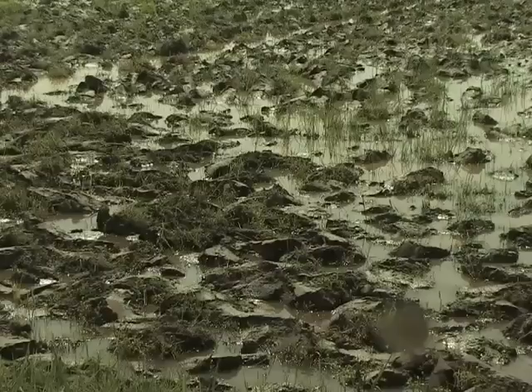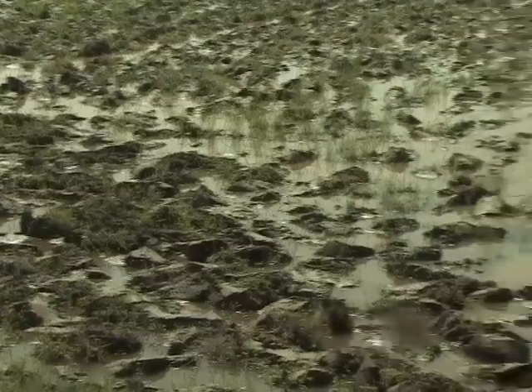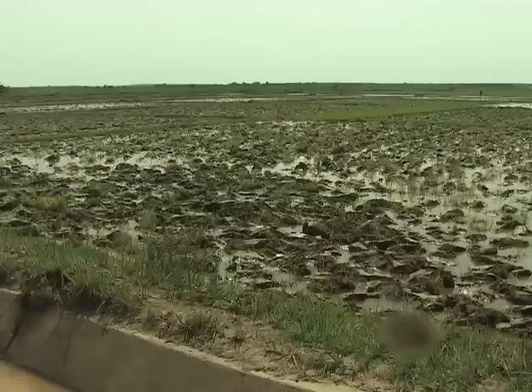Thirdly, when the field is not well levelled, the rice will not mature uniformly. Plants on the higher parts will mature sooner than plants in the lower parts.